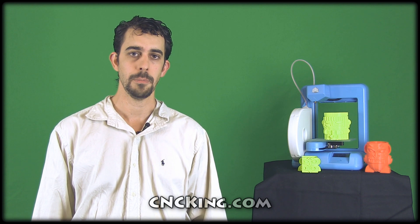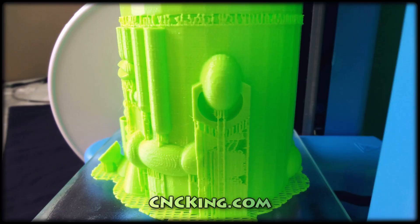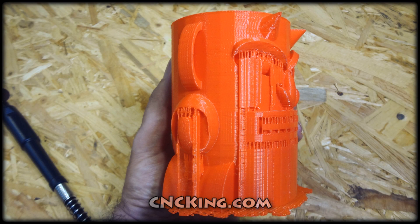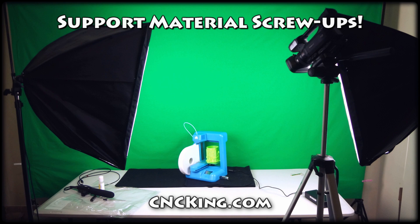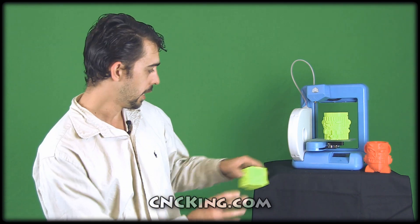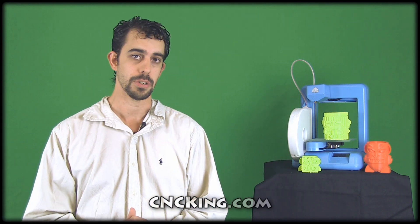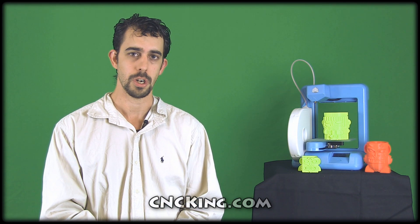Hi there, this is John from cncking.com and today we'll talk about support material for your 3D printer. Last week I printed a whole bunch of new 3D printing projects that I want to have on cncking.com. These ones are all from Noe and I noticed I have a few problems with them. There's nothing wrong with the model or the printer itself — it's because of the environment. I have two sets of very hot lights on the printer and there's not much air circulation. The environment here in Perth is very very hot, and that caused a lot of trouble with my support material.